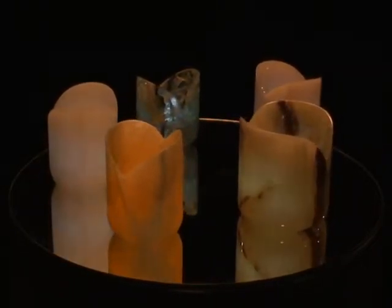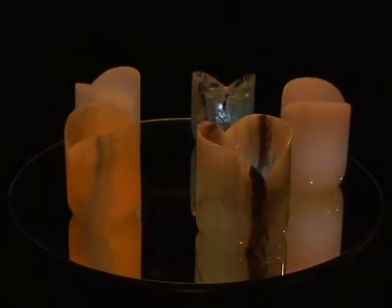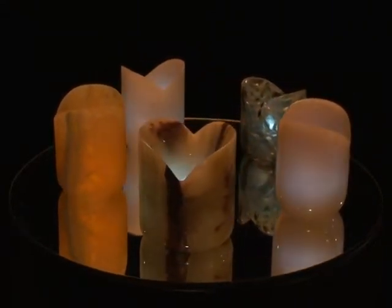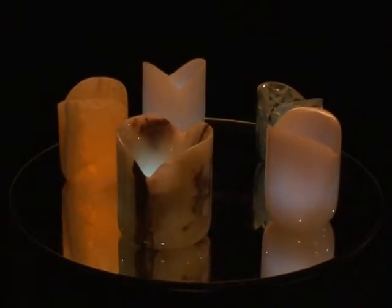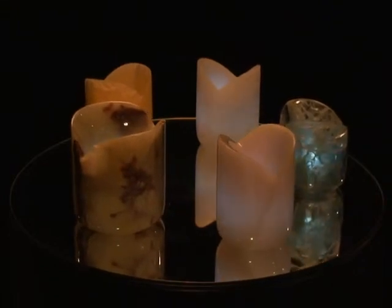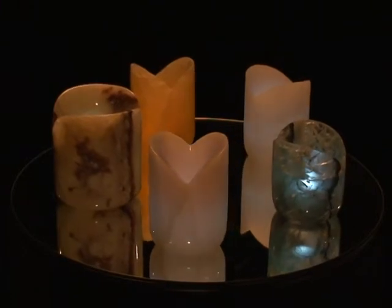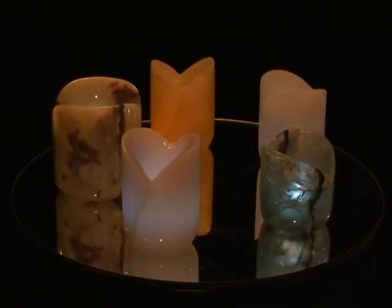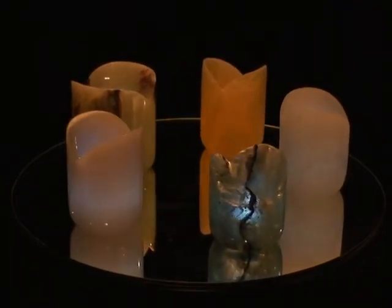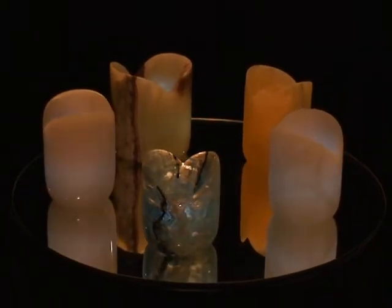The red and yellow is Persian onyx and the white is Iranian onyx. They have electronic battery-operated candles in them, or you can put regular candles in them. They're luminaries by T. Barney.